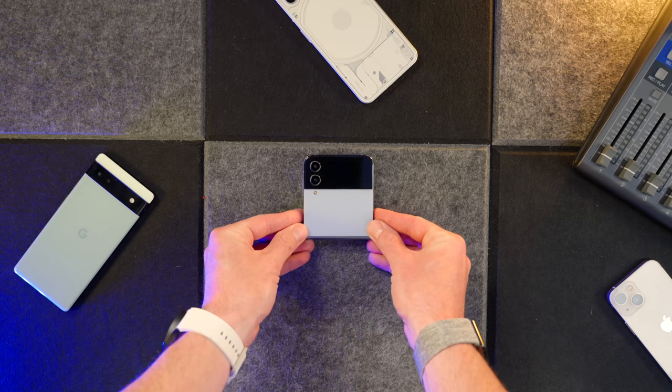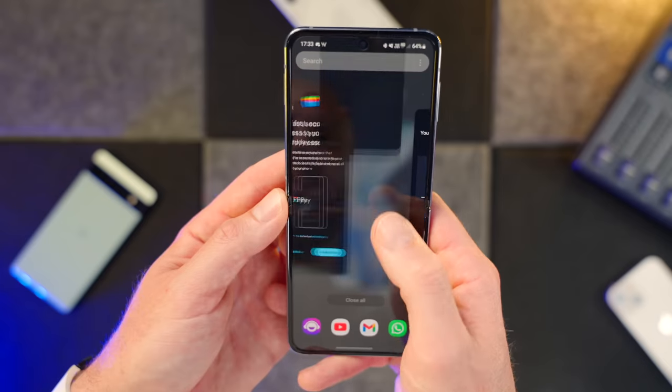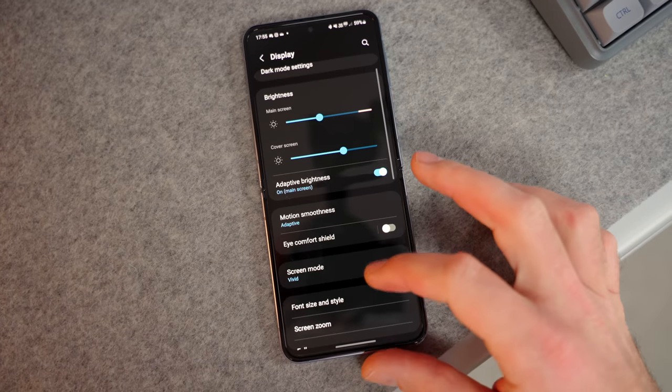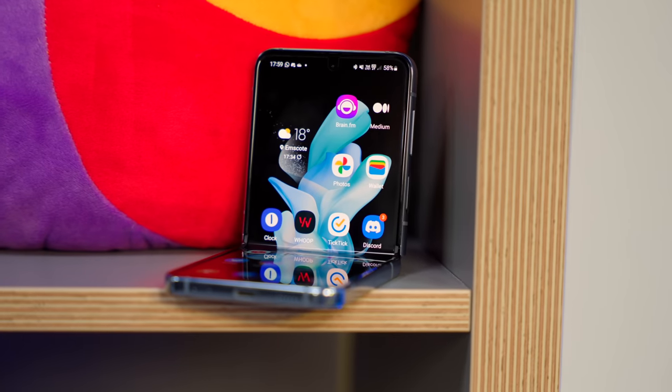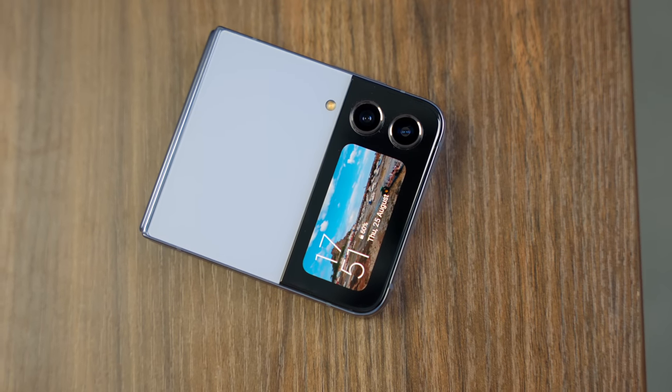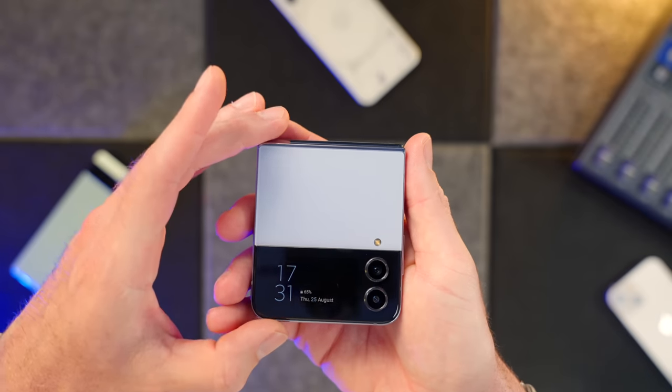The Z Flip 4 is not a cheap phone. In the UK, it costs £999, which places it firmly in flagship territory. It comes with the Snapdragon 8 Plus 1 chip, and finally, in the UK, it appears that we get that version. It has 8GB of RAM and storage can either be 128, 256, or 512 gig. The folding display is a 6.7 inch AMOLED with an adaptive 120Hz refresh rate and 1200 nits of peak brightness. There's also a cover display — an AMOLED measuring 1.9 inches. The Flip 4 runs Android 12 with Samsung's One UI on top. So arguably, those are flagship specs.